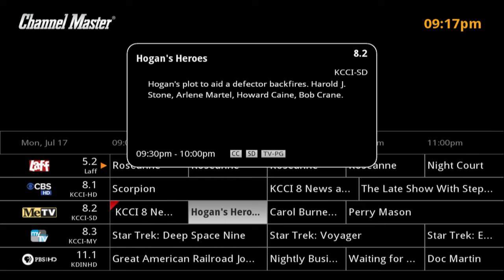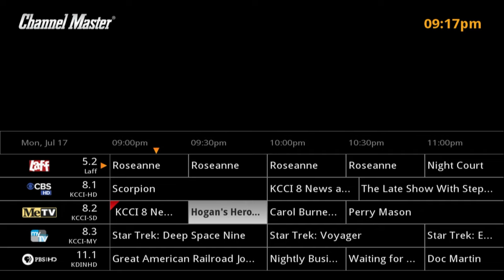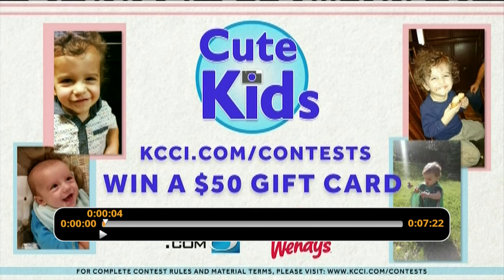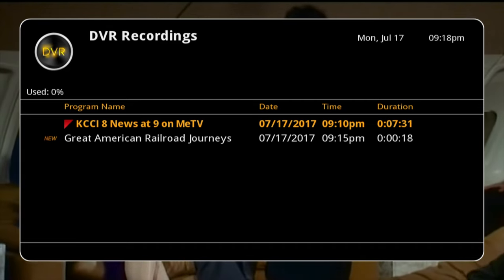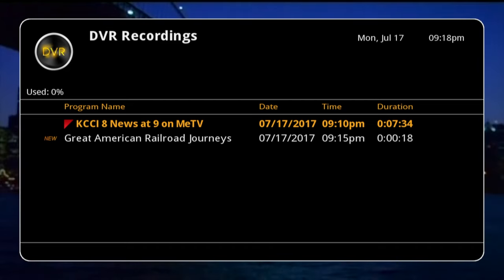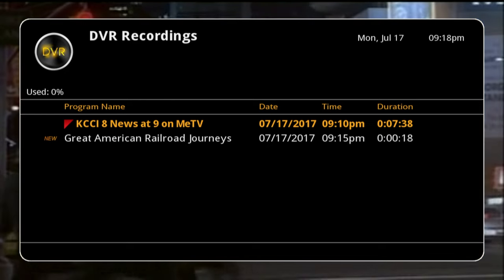As you go around on the guide, you can hit the info button to see information about what you're on in the guide. I think that's about it. I'll press the DVR button and this will show what has been recorded. I'll look at the news recording, select it, and say play recording — and now we're playing back the recorded content. If you have any questions please leave them in the comments. If this was helpful please click like, I'll put links in the description to the products used, and thanks for watching.